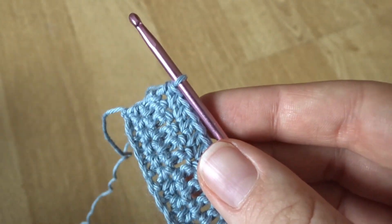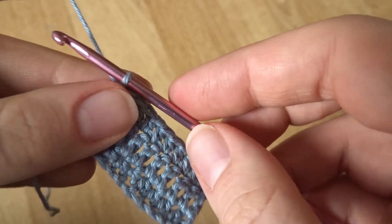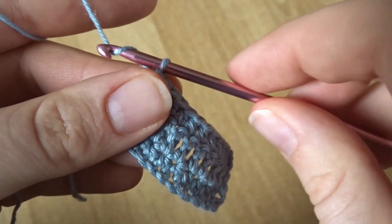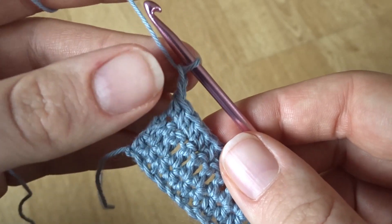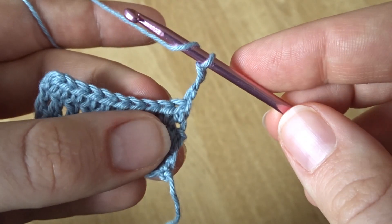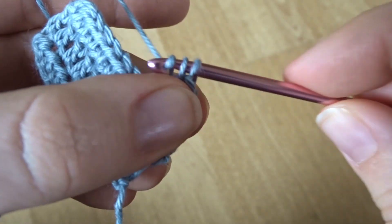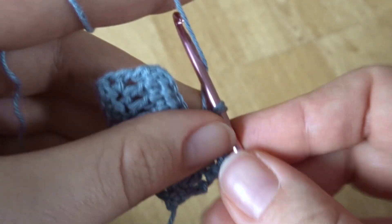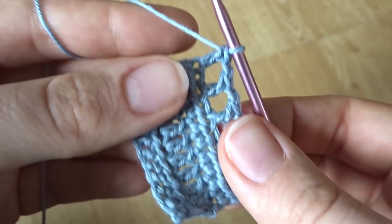This final row is what we're going to work the decorative pattern into, to go along with the edging on the bra cups. As before, chain three to start off, then begin working double crochets into every other stitch — skip your first stitch, work into the second stitch, chain one, skip the next stitch, work into the one after — all the way to the end of the row.